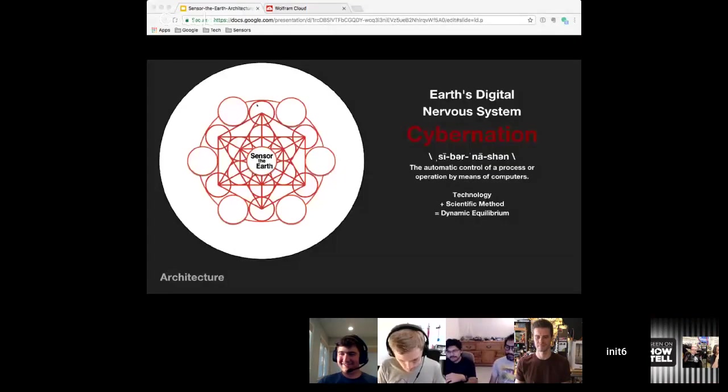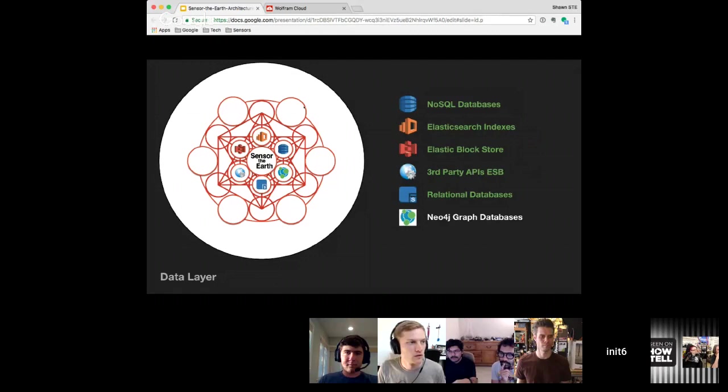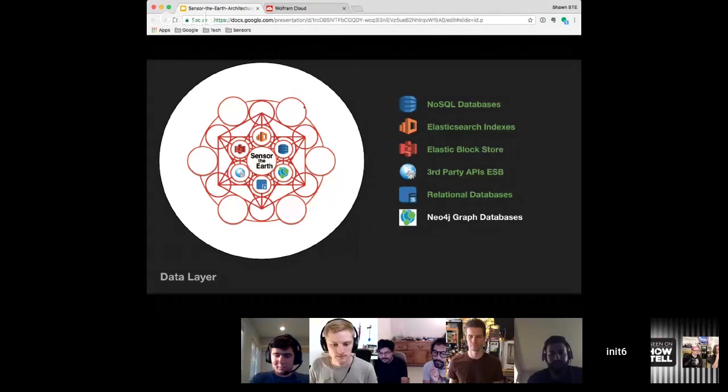The architecture is actually pretty sophisticated and it's grown over time, as I'm trying to intelligently monitor and analyze the earth's resources. It's broken up into three layers. The first layer is the data layer. Everything in green is working in refactor mode, and everything in white I'm working on now. Everything's going into NoSQL, I've got Elasticsearch indexing it, sensors that have media can use the block store. I've got several third-party APIs in an enterprise service bus, a relational database mostly for API keys and configs. Right now I'm opening it because I'm working on the Neo4j GraphQL database — I'm trying to get relationships but it's tough with only one or two sensors.